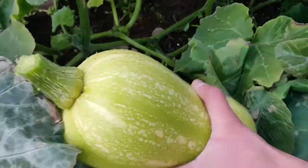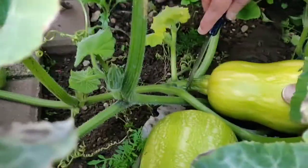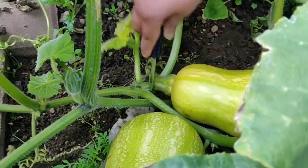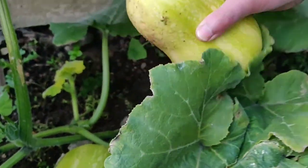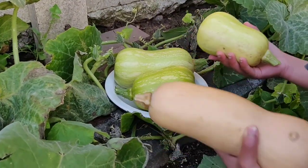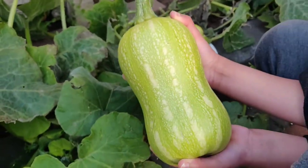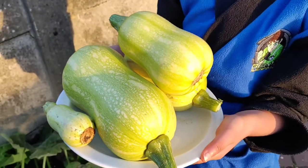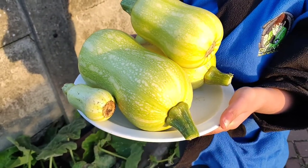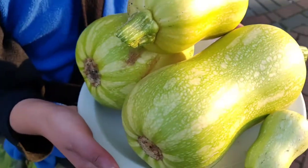If I were to leave this on the vine for longer, the rind would become a lot harder and the skin would turn into a peachy colour. Once matured, the butternut squash stores well for months and can be enjoyed in the winter season. I have harvested all of the butternut squashes — it looks good, and in total this weighs three kilos.